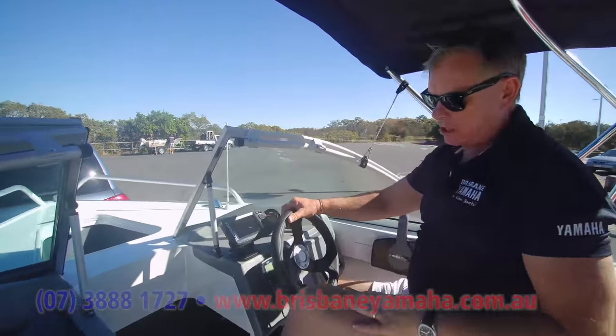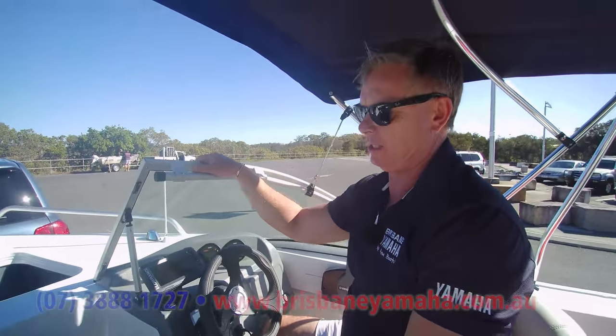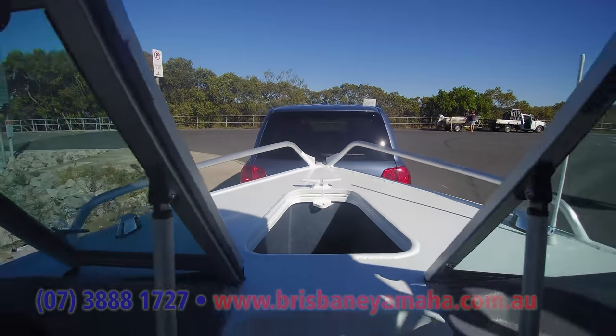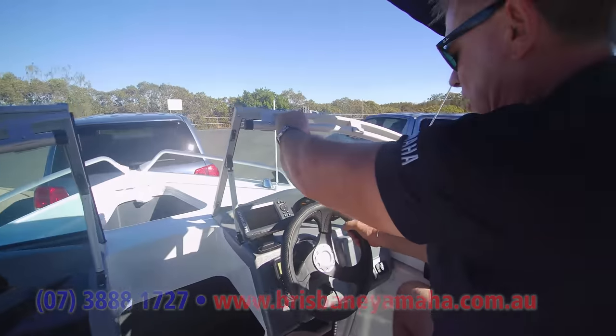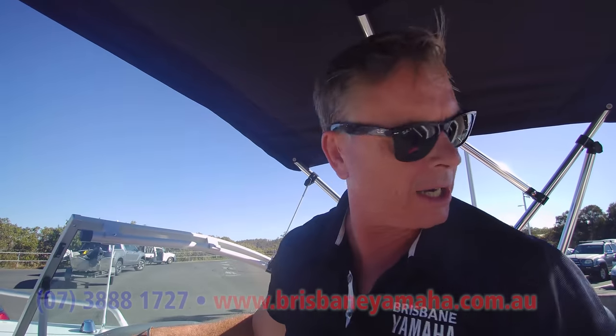Up into here, this step is so you can get up and get to the anchor easy. That makes a lot of difference — five people, couple of drink holders there. It's got a really good rail and a good seating position here. Hopefully we get a bit of waves out there today — nice seats to turn around.